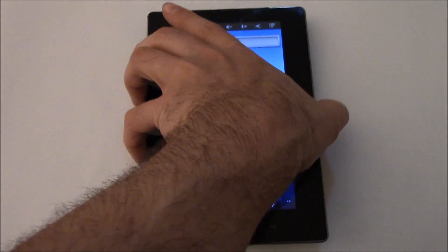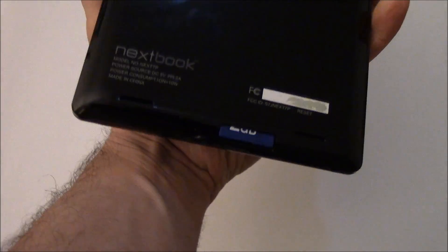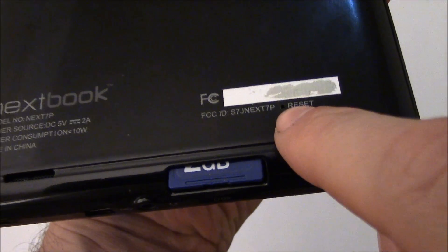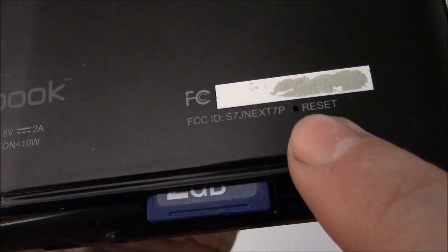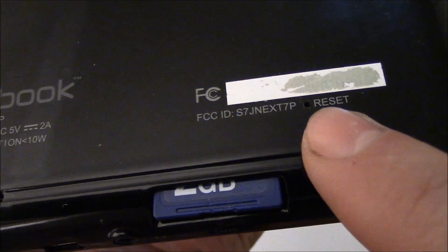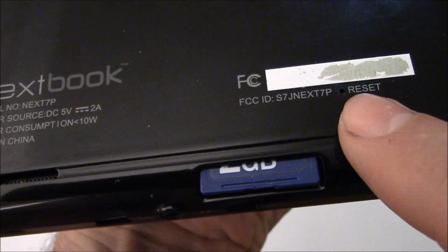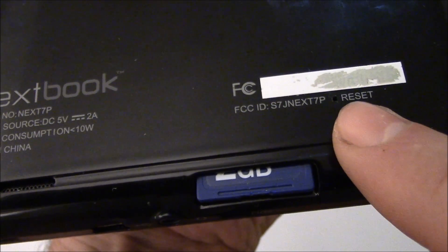To reset the tablet, you need to push the reset button, and the reset button is right here. To the left of reset there's a hole, and using a pin, push the reset button, and then the tablet should reboot and be back working normally again.